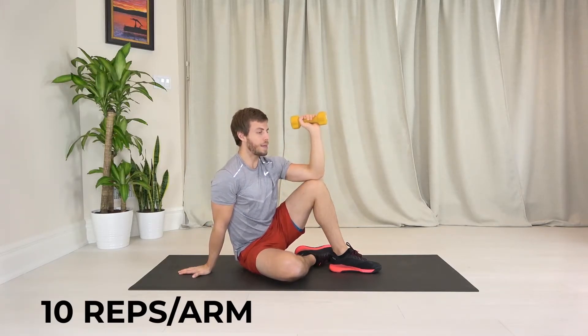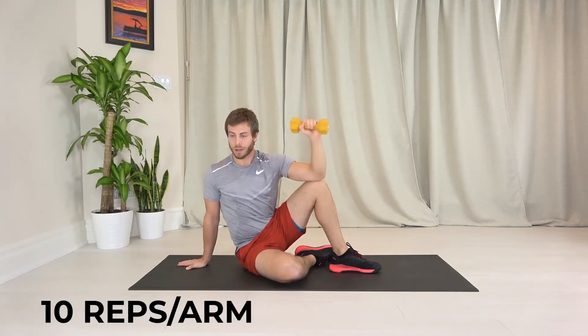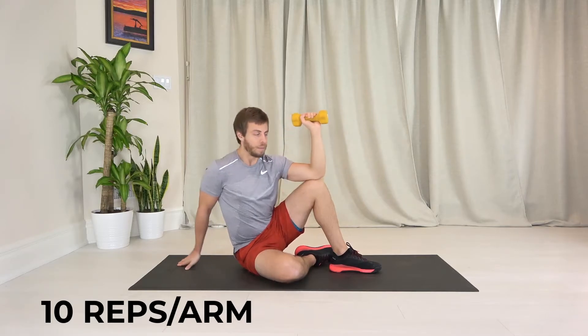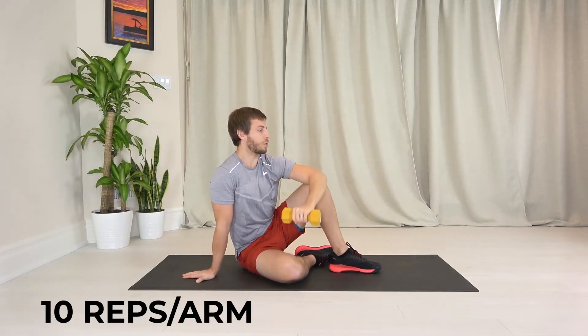I can make this easier by opening my shoulders up to face the same way as this palm is. Make it harder by closing the shoulders up.